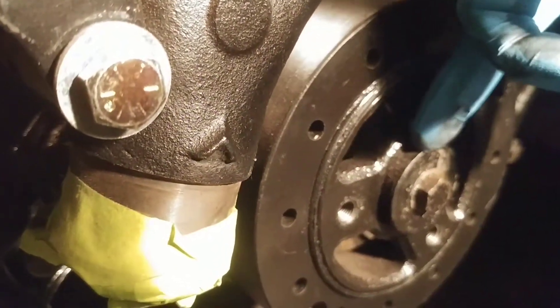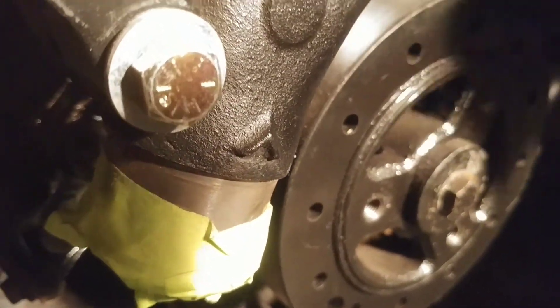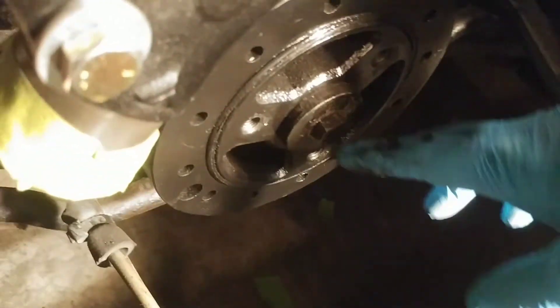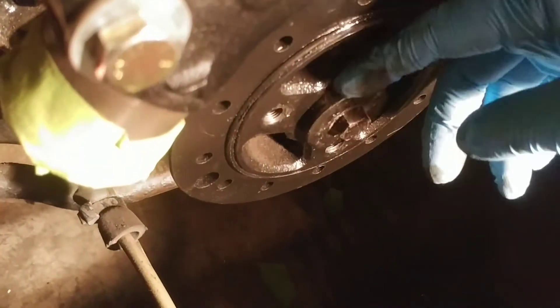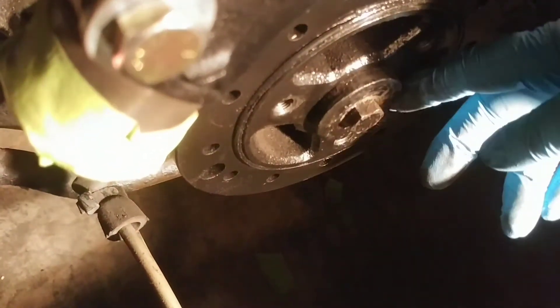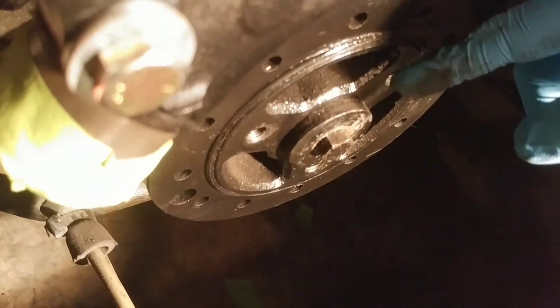Another thing that doesn't look right — this nut and washer is very wide, a larger diameter than the hole in my pulley. So when it sits up here there's a gap between the mounting surface and the pulley, and that doesn't seem right. Is this wrong? Is it too big? Is it not supposed to be there?